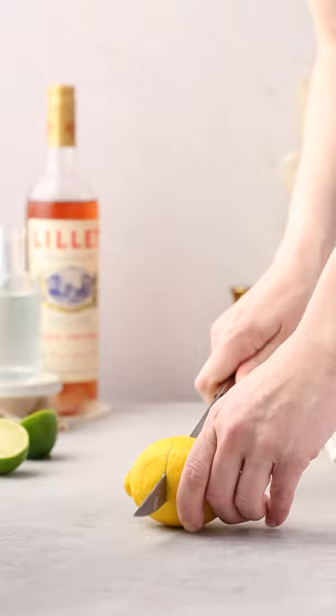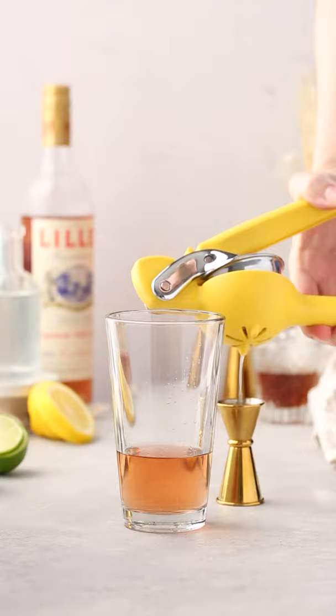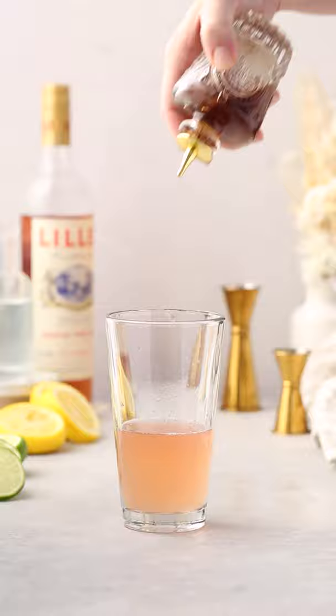Then add your gin, Lillet Rose, fresh squeezed lemon and lime juice, simple syrup, and bitters to your cocktail shaker.